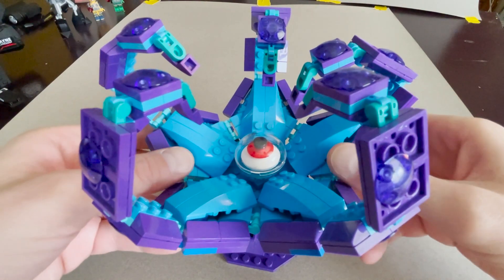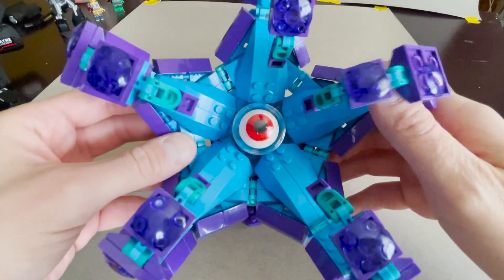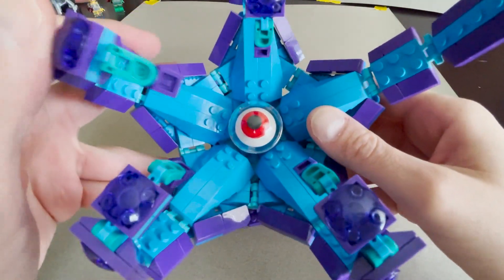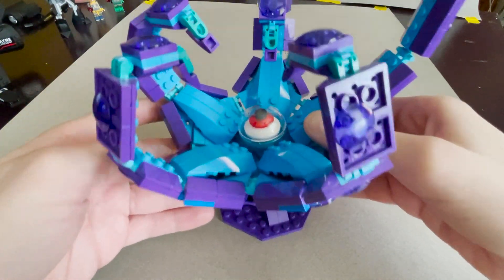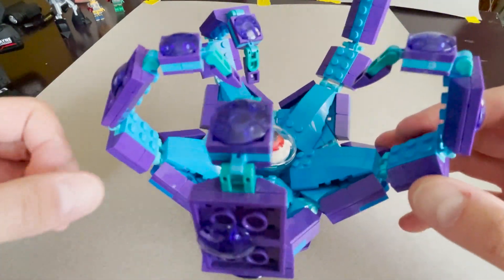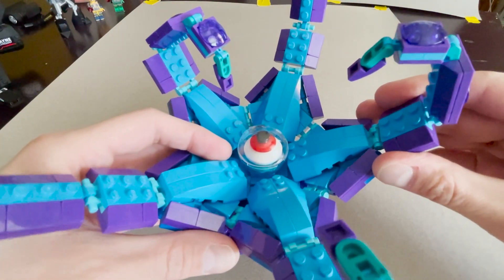Hello. Over the past couple years I've been gathering some pieces together to build my Lego Starro, and I've had a few people ask for instructions, so I thought I'd make this little video to show off some of the secrets in this build. I'll start with the tentacles since those are pretty straightforward.